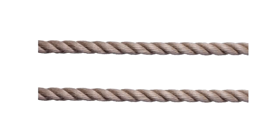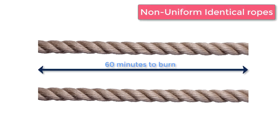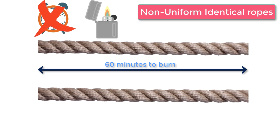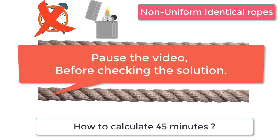You have two identical ropes which are non-uniform in composition, and each rope takes 60 minutes to burn. You don't have any watch, but a lighter. The question is: how will you calculate 45 minutes? Feel free to pause the video and try yourself before checking the solution.